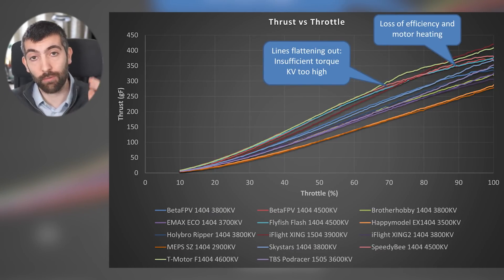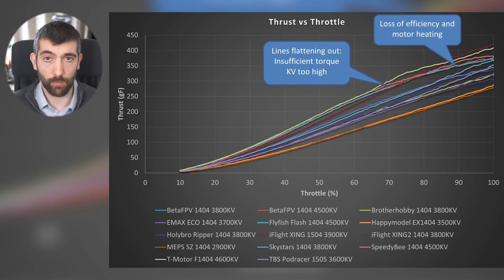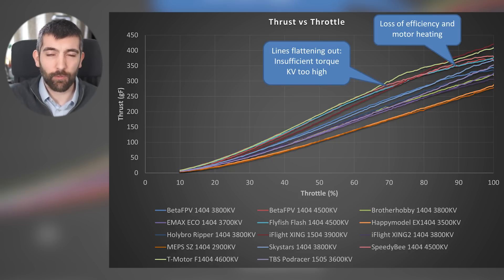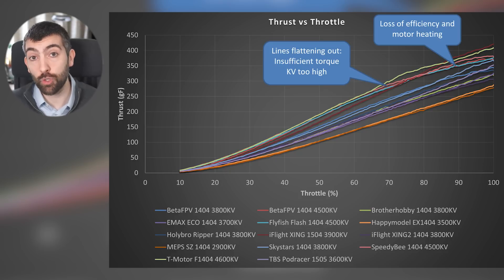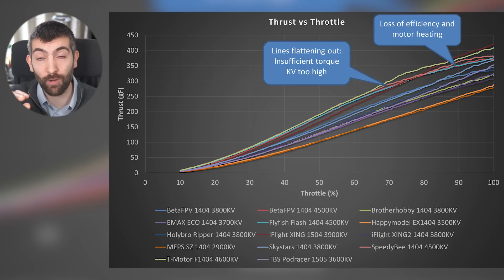Let's start by looking at the thrust versus throttle curves, with throttle on the x-axis and thrust on the y-axis. I want to call your attention to a real risk with these smaller 1404 size motors: insufficient torque for the KV. You can see that some curves, particularly the ones higher up, have this phenomenon where they sort of flatten out at high throttle — this is caused by the motor running out of torque.